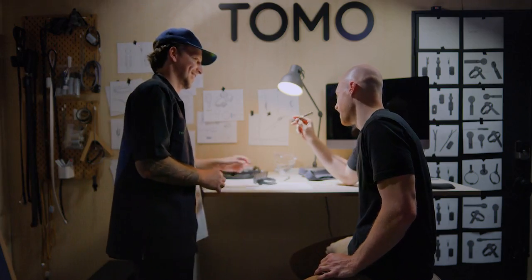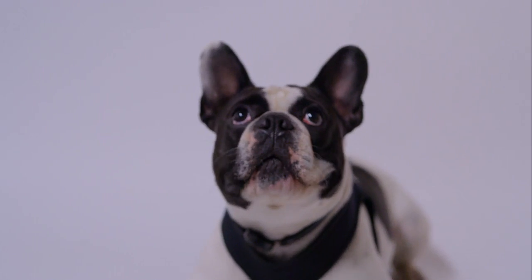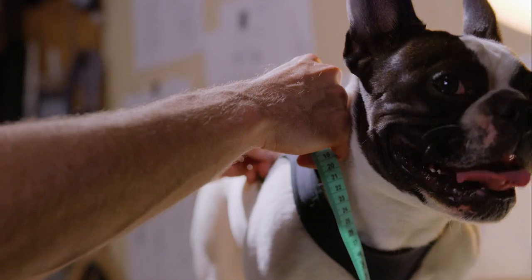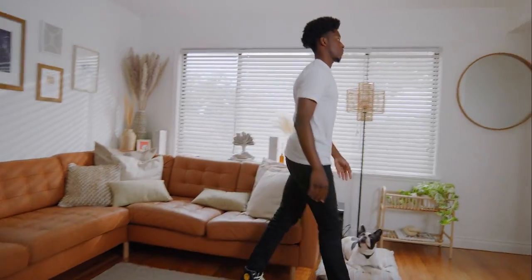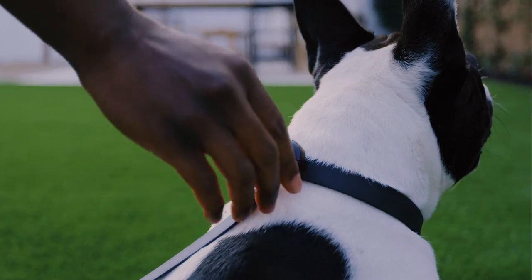So who are we? We are a team of designers and engineers with a goal to bring you better functioning and better looking dog products. We have spent the last four years designing a collar, harness, and leash that are as beautiful as they are easy to use — letting you spend less time worrying about your gear and more time enjoying your dog.